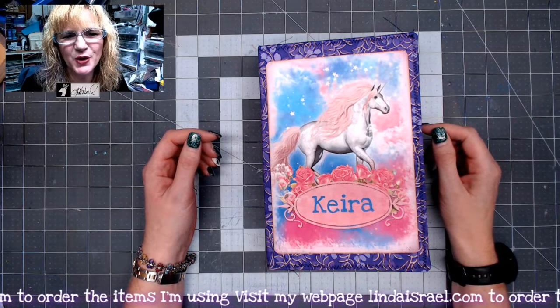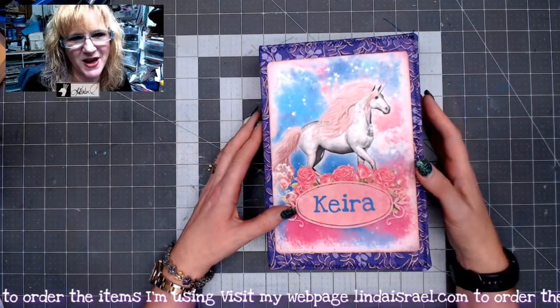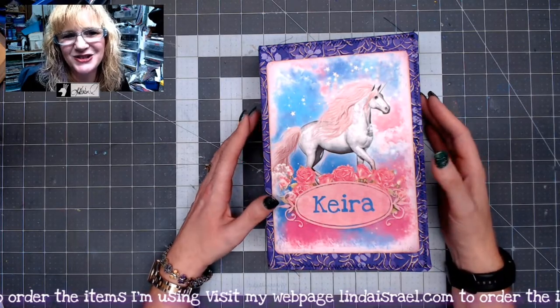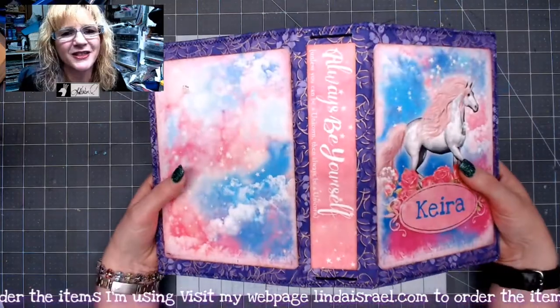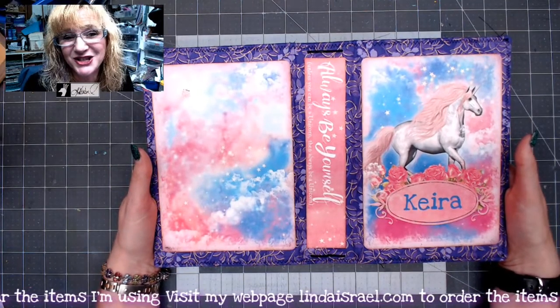Hello everyone, Linda Israel here. I am showing you a custom junk journal made for a 10-year-old little girl. Her mother asked me to use the Unicorn Magic digital kit by Calico Collage. I did make it a little bit different than the one she saw on my website, but similar because it is using the same kit.